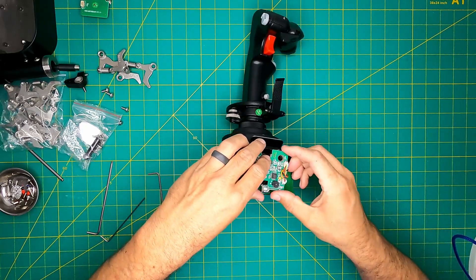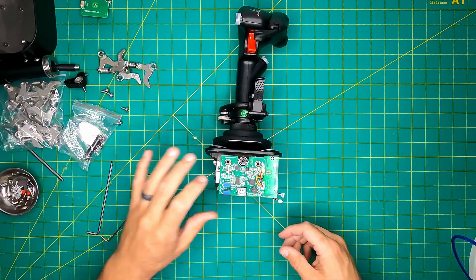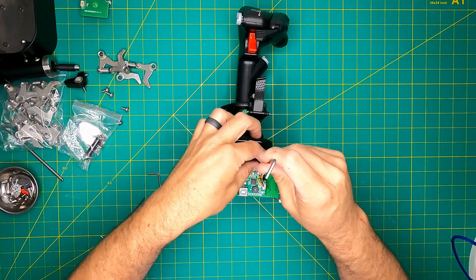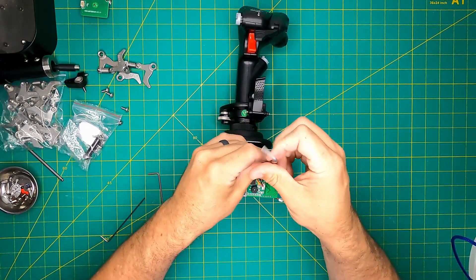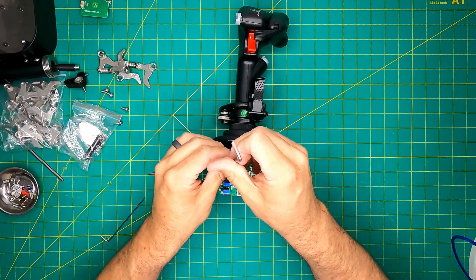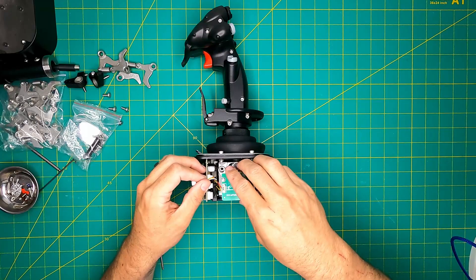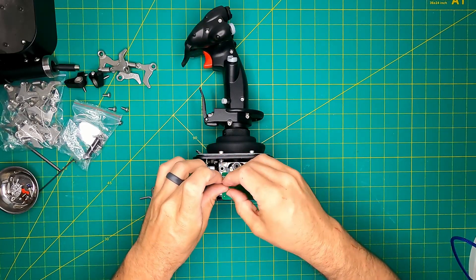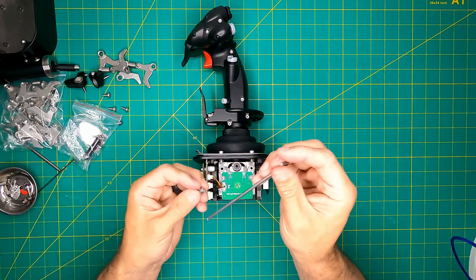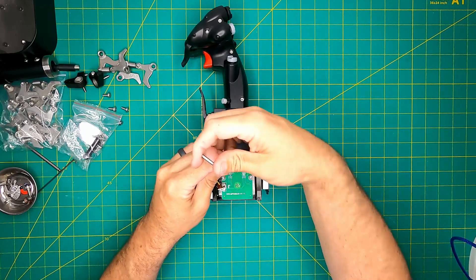Rectifying this, I securely fastened the screws, eradicating any play when pulling the stick. Following this correction, FSSB performance aligned more closely with my initial expectations. The FSSB system comprises two spring units and two force sensing units. Notably, stick movement detection still relies on the hall sensors at the base of the stick, while pressure sensors come into play when the stick engages them. This hybrid approach offers authenticity by simulating pressure engagement akin to real plane controls, and the crossover between these two sensors can be customized to match user preferences.